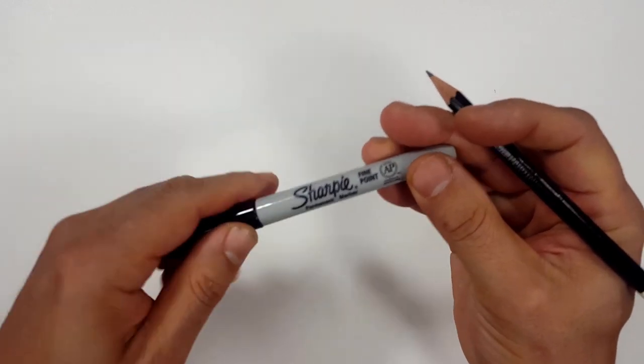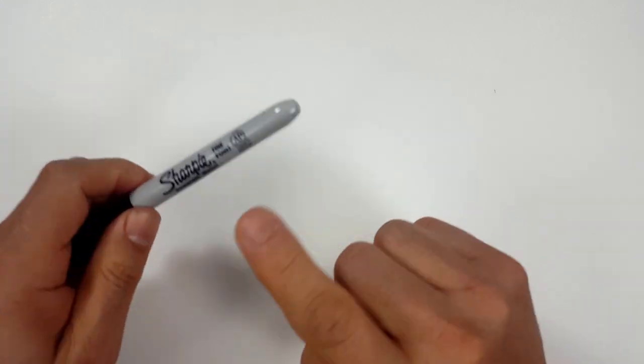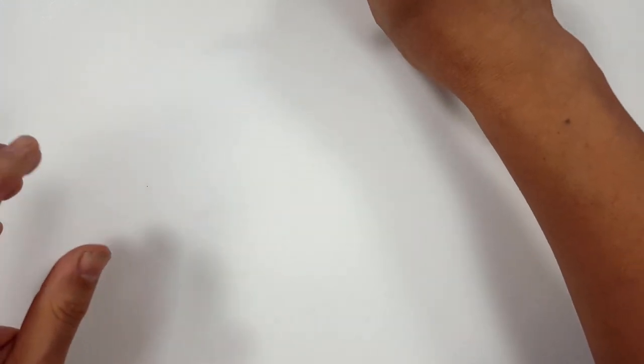Pencils first and then Sharpies. So if you don't want to watch the pencil portion of the video where I sketch the entire thing out, look in the description and you'll find a link that will take you to the Sharpie portion of the video. I'll even include one for color.